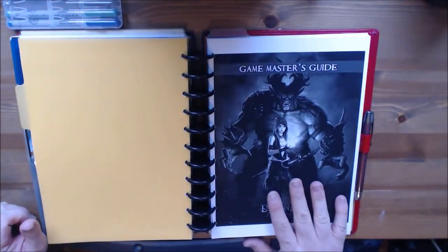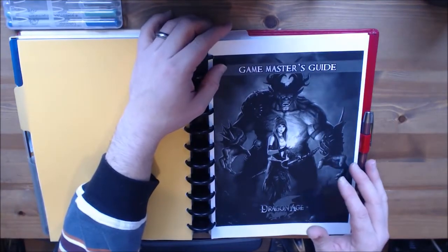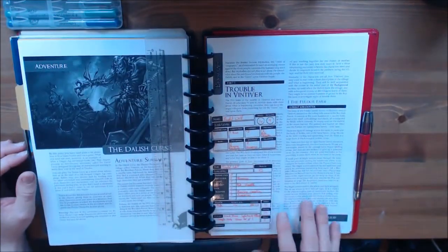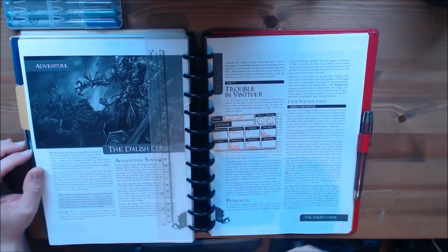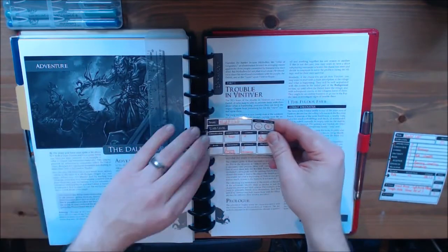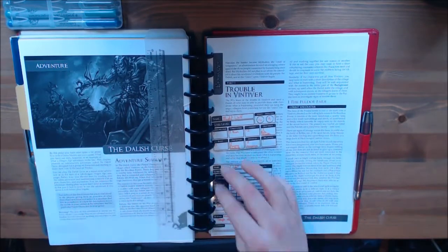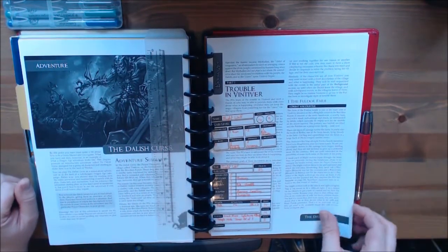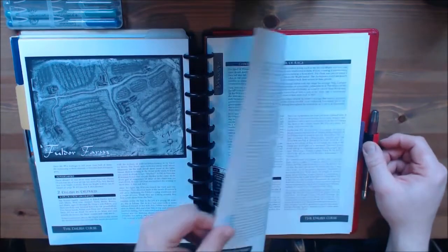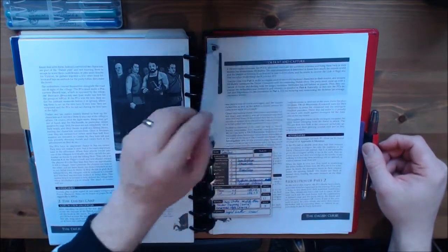The next section is the game master's guide — very handy. I also have a ruler tab which will take me to where I am in the adventure. Turning over to the adventure you can see I've got the very first encounter for these guys. I have the creature reference sheet in place in the adventure, and I also have the initiative tracker. So these are really handy — you don't have to look for the creature anywhere, they're right there in the middle of the adventure, ready to be taken out and ready to be run. I've gone through and done that with all the non-player characters, so any people that they're going to meet are all inside the book ready to come out.